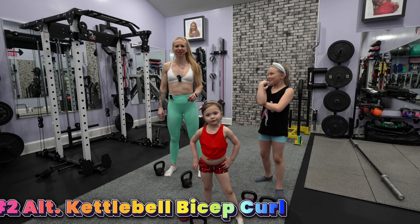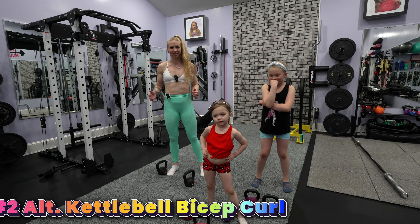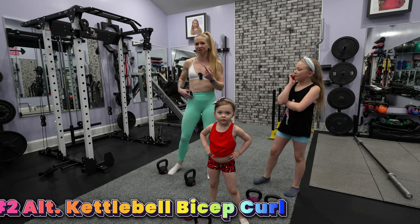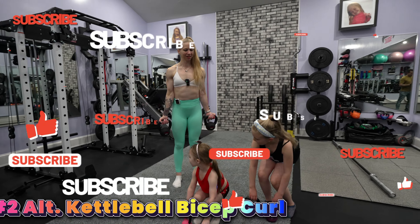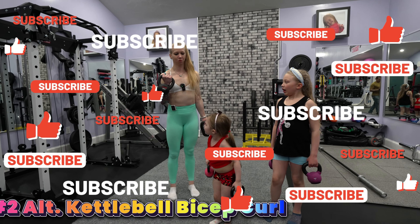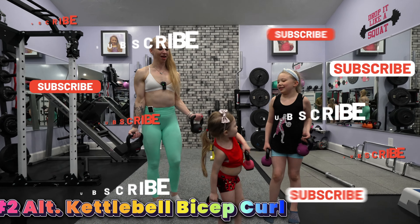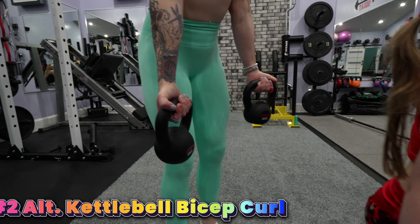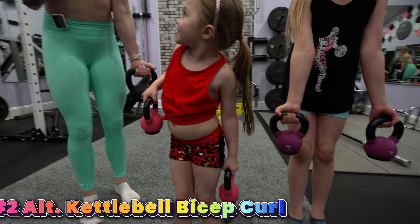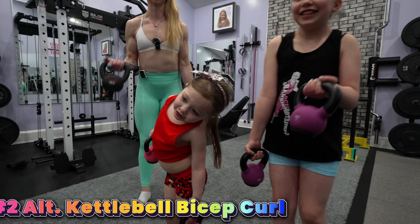Exercise number two is an alternate kettlebell bicep curl. We're going to grab our kettlebells. This is 30 seconds on, 10 seconds off. We're going to alternate — one hand up and back down, other hand up and down. Palms are up. Curl and out. We've got our own versions going on.